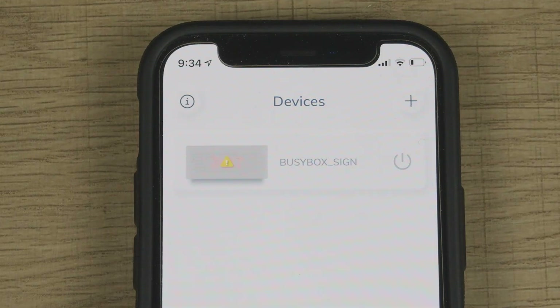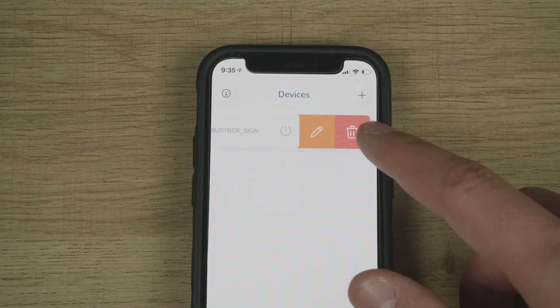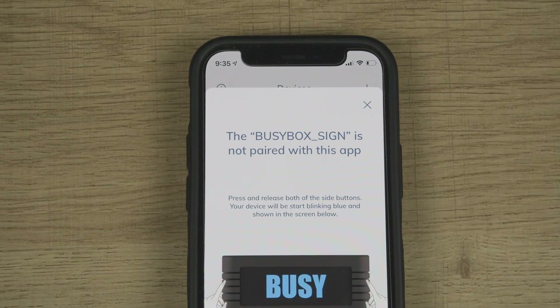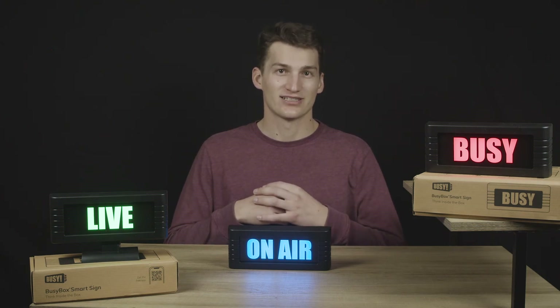Once your device turns back on, the BusyBox in the app's device page will show a yellow warning triangle. At this point you can either delete the device from the app and restart the pairing process, or click on the triangle and start the pairing process over. Either way, your Bluetooth connection will reset after you successfully pair your device.